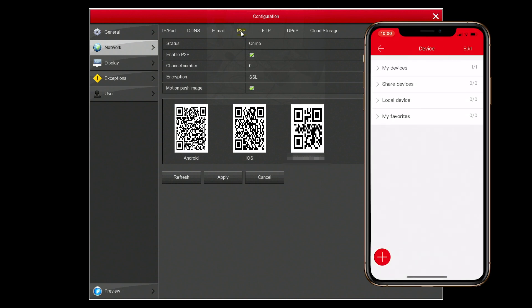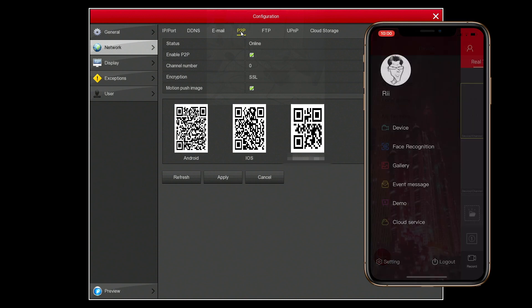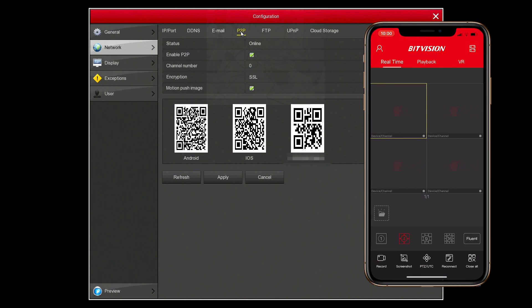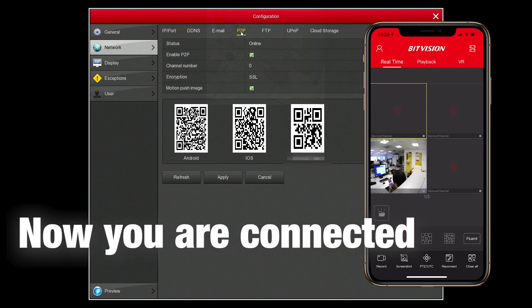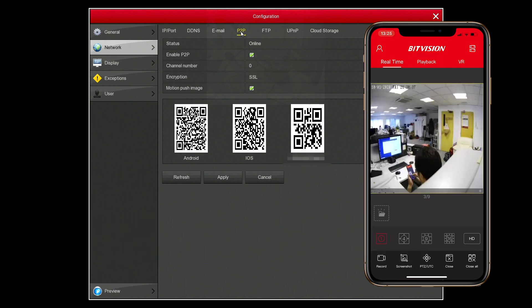Once this is done, it will bind the device to the account you've created on the application. Then select the camera icon in the center of the square, tick your registered device, and preview it. When you preview it, you'll get all the connected cameras displayed.